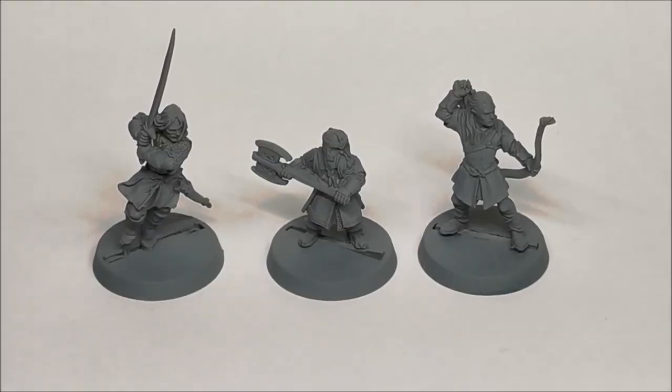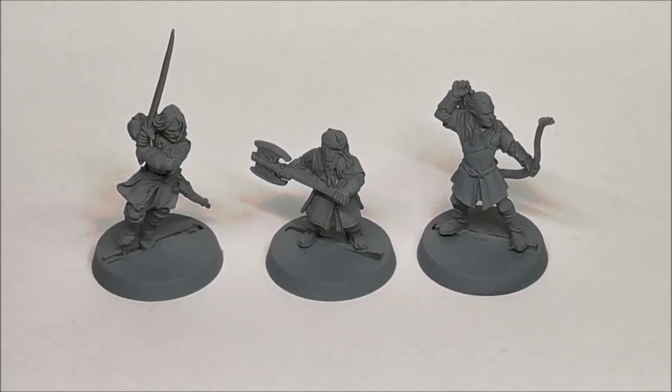Hi everyone. Welcome to this next Middle Earth painting video. What I'm going to be looking at over the next couple of videos is these amazing models here. On the right we've got Legolas and we've got Gimli. These come from the original Fellowship of the Ring box set, which came out when the original Fellowship of the Ring film came out in November 2001. So these models are almost 20 years old and they're still as fantastic as they were when they came out.